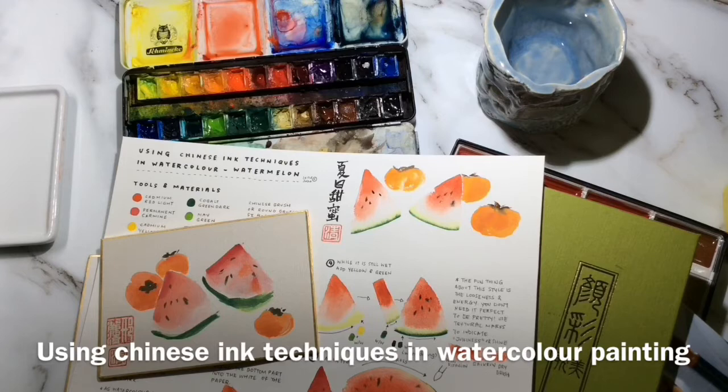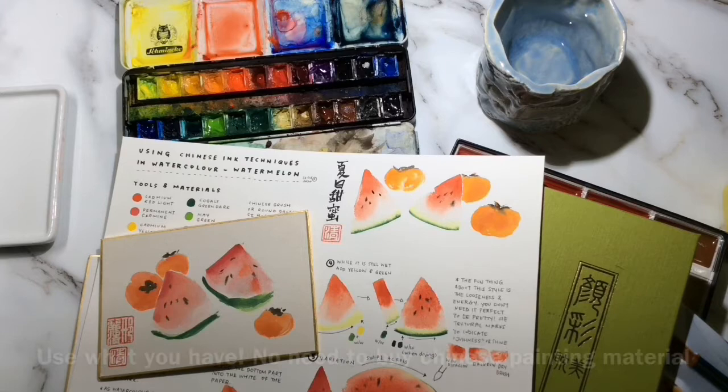Hi everyone, this is Leech. Today I will be teaching you how to paint watermelons. In specific, we will be using Chinese ink techniques with our watercolors.